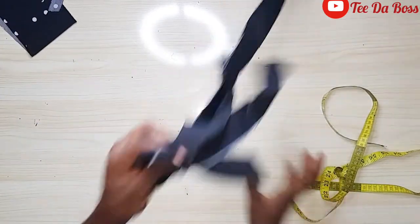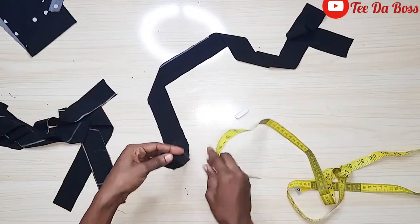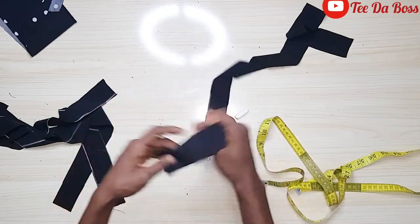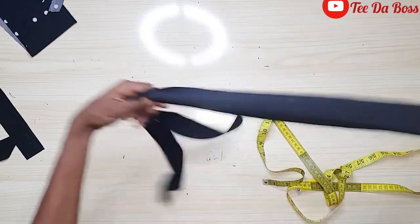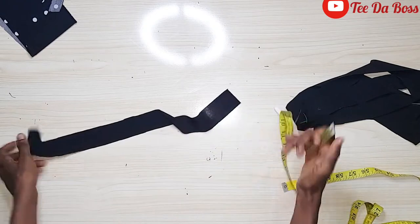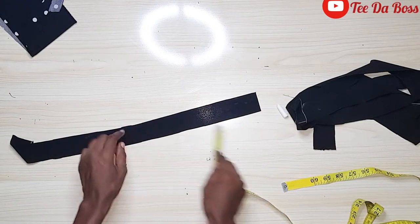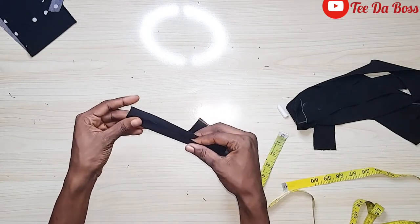I also cut out the fabrics for the straps and for the loops. For the straps the fabric is measuring one and a half inches in width. The same goes for the loops fabric, but I just cut it extra long since it will be used for all the loops — also measuring one and a half inches wide.